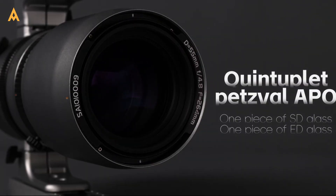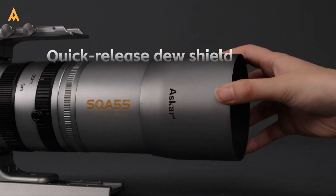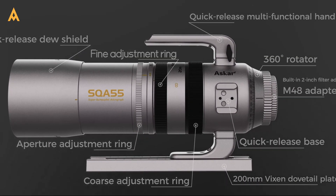Pair this with a larger 55mm aperture and a slightly longer 264mm focal length, and the SQA 55 is ready to capture the night in stunning clarity, whether you're using a crop sensor or a full-frame camera.